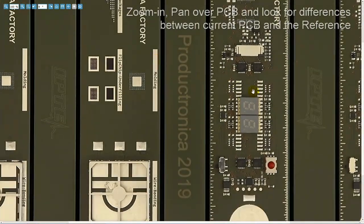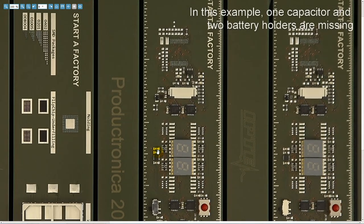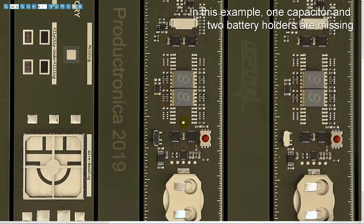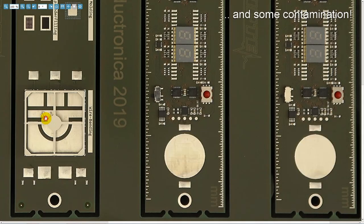Zoom in, pan over the PCB and look for differences between the current PCB and the reference. In this example, one missing capacitor and two battery holders are clearly visible and some contamination.